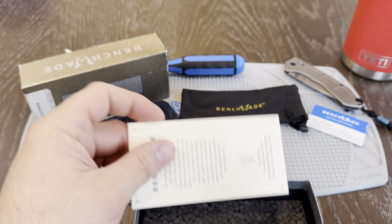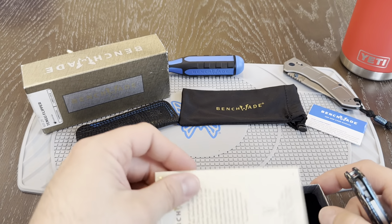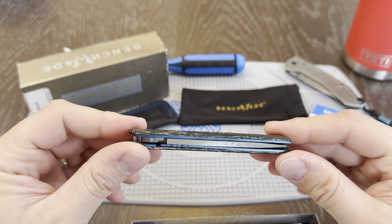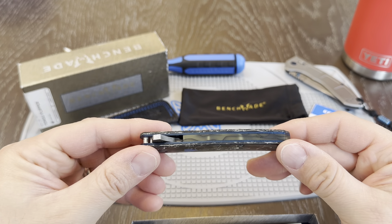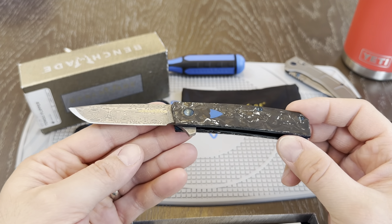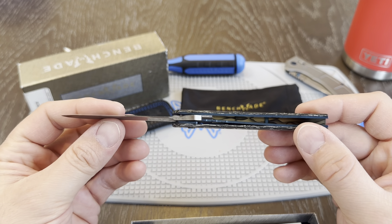Let's get all this out of the way, because you guys are here to see the knife, not hear me talk about what comes with it. There is the knife itself. This thing comes out just beautifully.